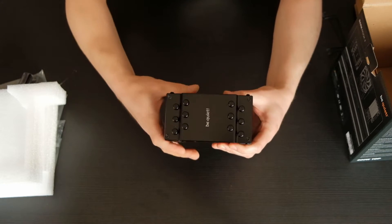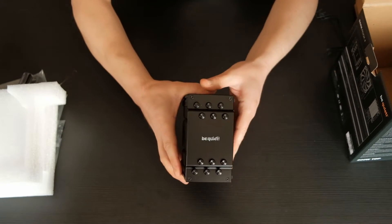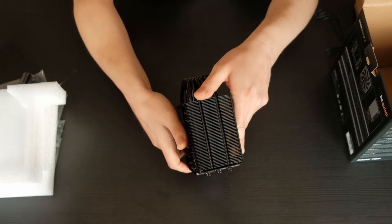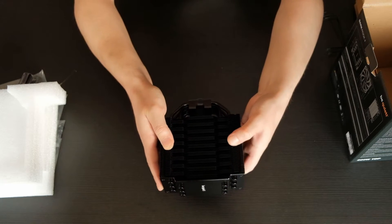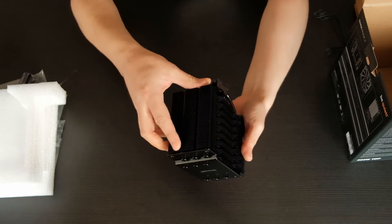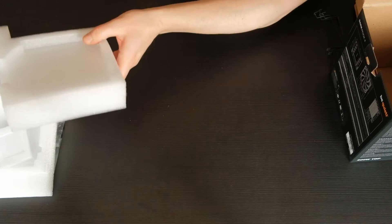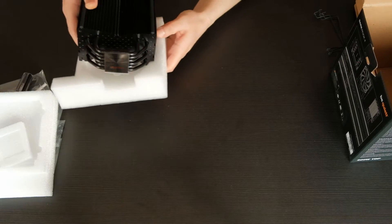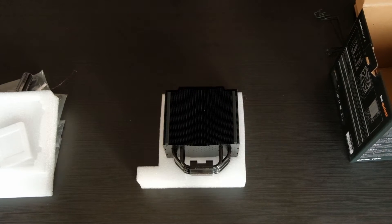We used this cooler in one of our builds and recorded sound levels with a mic at different fan speeds. Case and GPU fans were turned off, but there was some background noise coming from our PSU which we couldn't control. It might seem that 100% fan load is really noisy, but you will hear me quietly whispering during the hearing test so you can compare it.